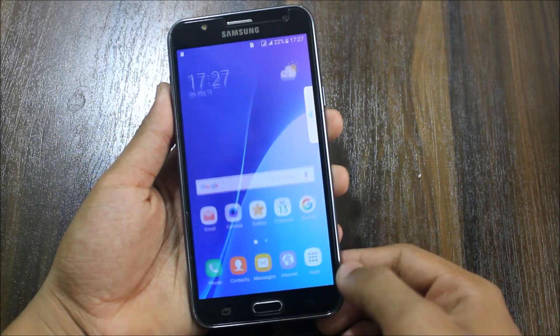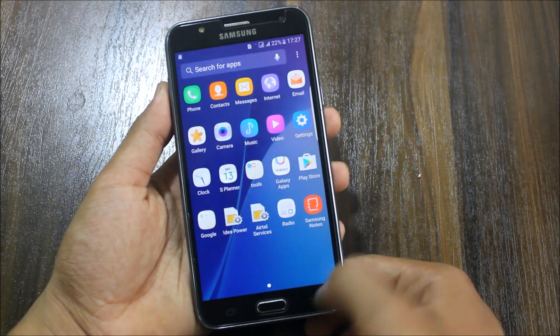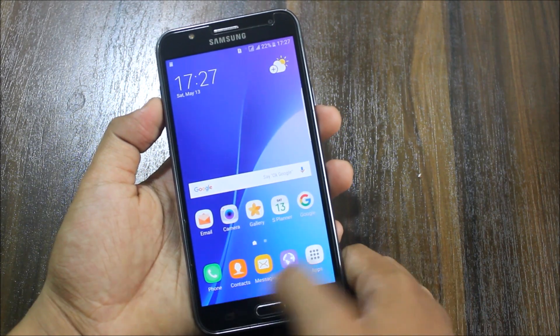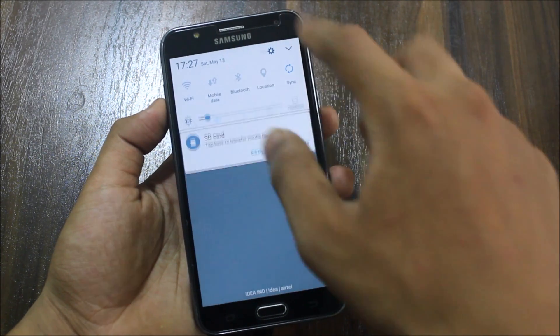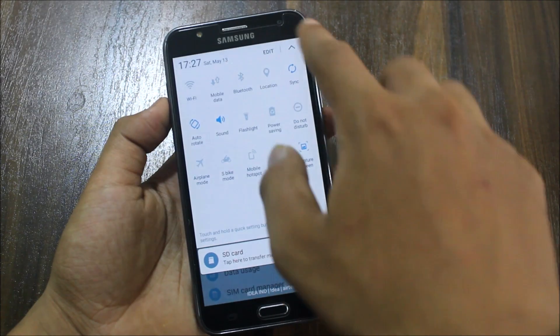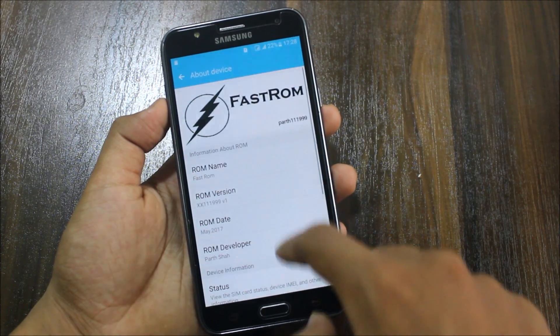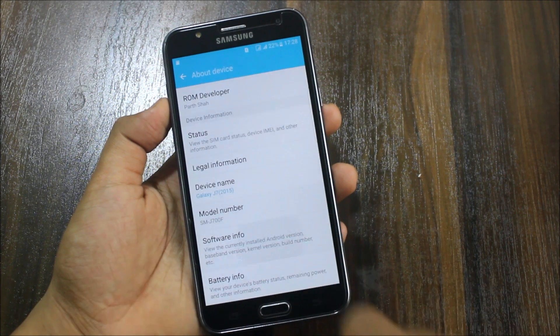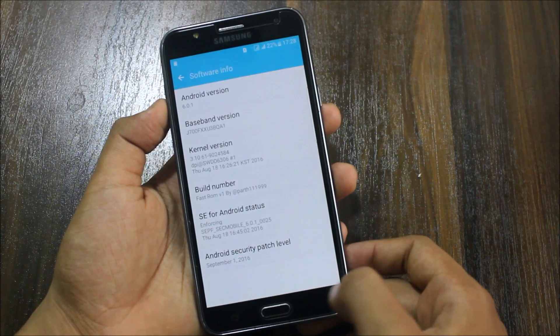The ROM has booted up and you can see it's looking like the stock TouchWiz UI of the Galaxy J7 with Grace UX. Some icons are Grace UX style with new system UI. Let's see what it's running on — stock Marshmallow. It is running on stock Marshmallow, Fast ROM.